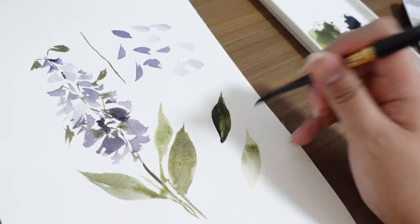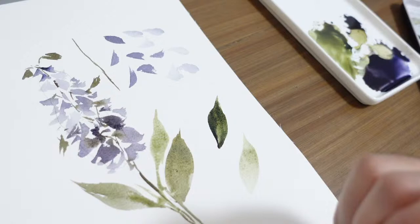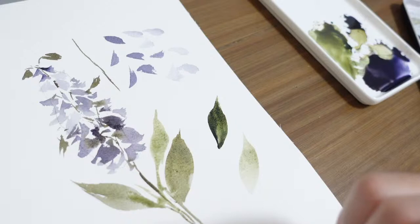That's it for our leaf brush strokes and how to paint a delphinium. Now let's proceed with painting our beautiful delphinium composition that is frame-worthy, and I'm sure you guys will love it.